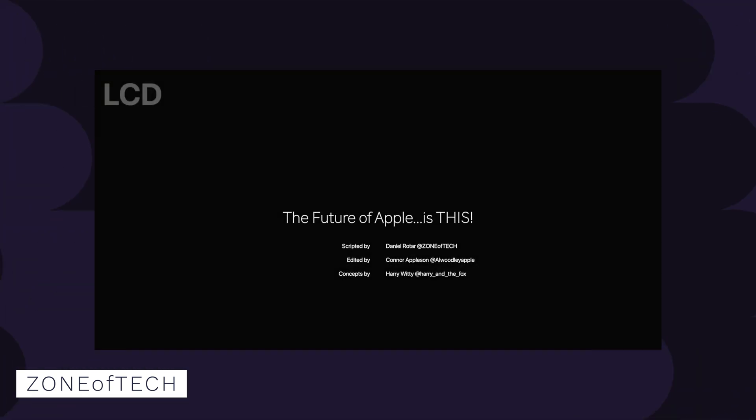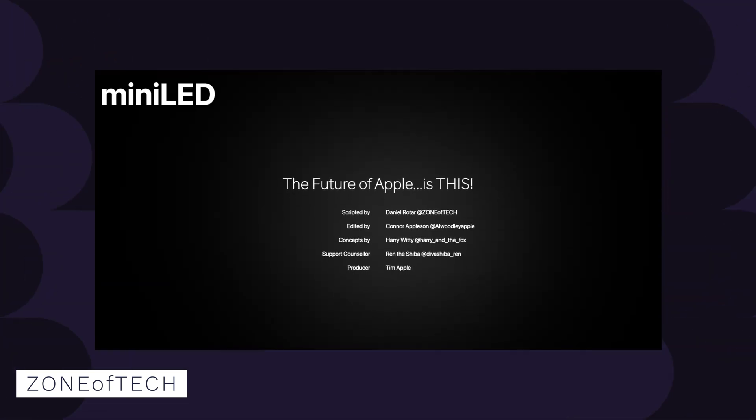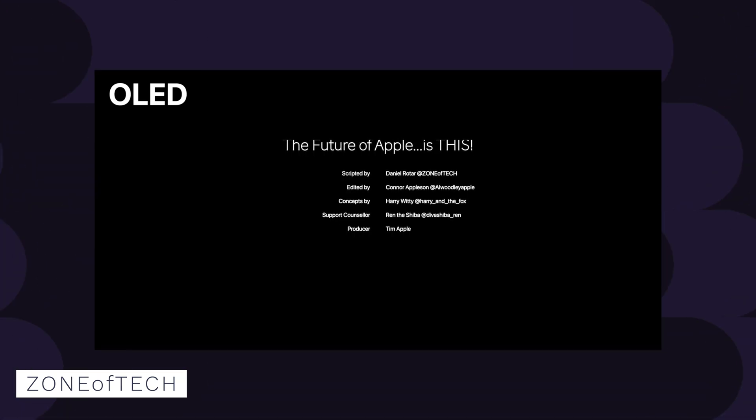I think even a zone of tech — or whatever the channel's called — did a video talking about the differences between LCD, mini LED, and OLED. He literally nailed it where he said with white text on a black background, it's not going to be as precise as an OLED like you'd see on your iPhone, but it's more going to have a halo effect. At least it's going to look much more black in the surrounding areas than on an LCD. You're getting the best of both worlds: you're not going to get that grayish black of LCD, but you're also not going to suffer from the burn-in issues that OLEDs have been plagued by. And OLEDs don't get as bright as LCD panels can.